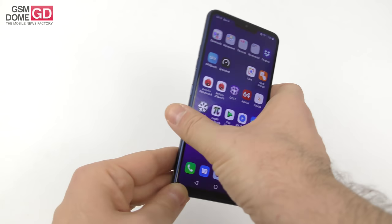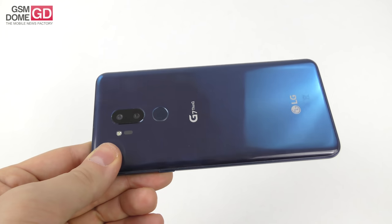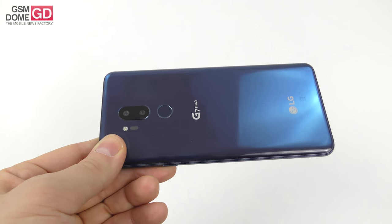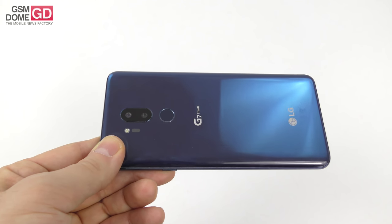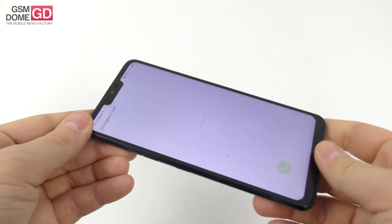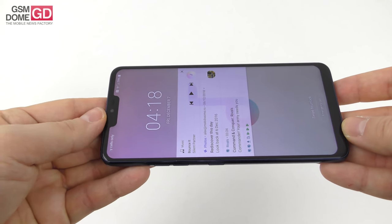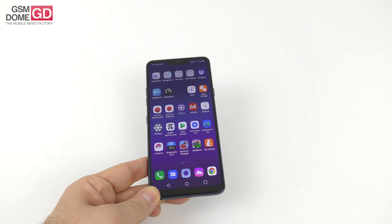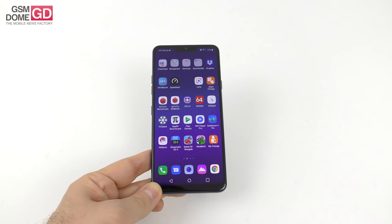Let's talk cameras. There's a dual camera at the back — a combo of 16+16 megapixels. The main camera has optical image stabilization and f/1.6 aperture. The other is a 107-degree wide-angle camera. Features include 4K at 60fps, hi-fi filming, and HDR filming. They fixed the wide-angle this time — it doesn't curve the image as oddly as before. At the front, there's an 8-megapixel camera with f/1.9 aperture and 80-degree angle.